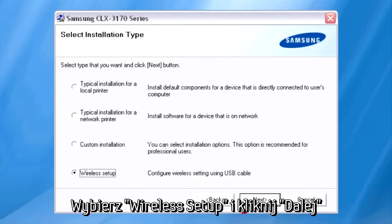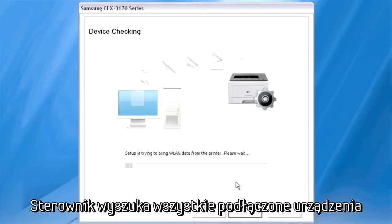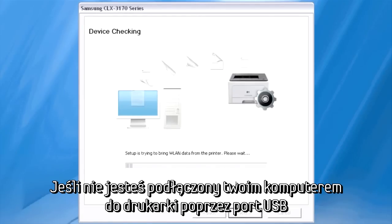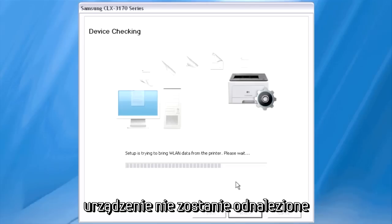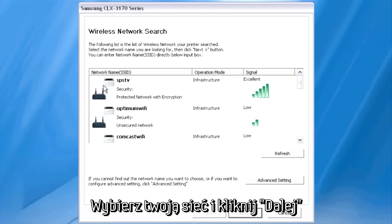Select Wireless Setup, and then click Next. The Installation Wizard will search for any connected devices. If you have not connected the printer to your PC via USB already, the device will not be found. The Network Search dialog appears. Select your network, and then click Next.